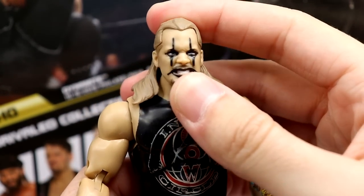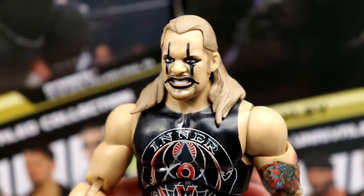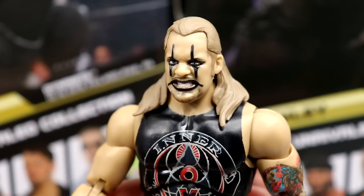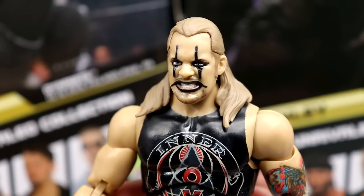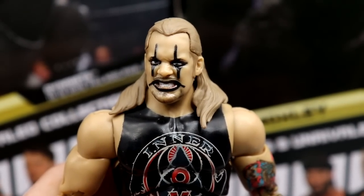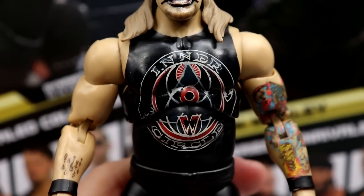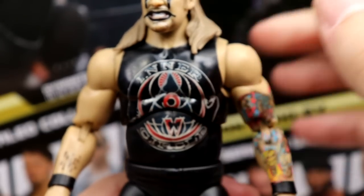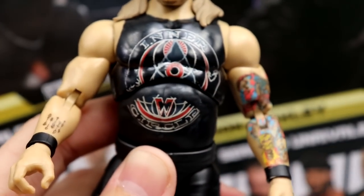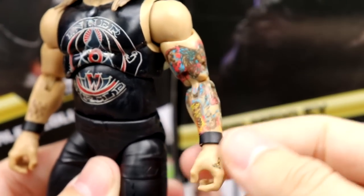Getting into the Jericho figure — starting at the top, you have the nice Painmaker makeup, which I like because it's a different take on Jericho and changes things up from his other figures. It's still the same head sculpt we've seen — the grimacing face from Series One — not the yelling head sculpt. He does have the face paint, kind of clownish or mime-esque. Same hair mold. Into the torso — this is the Inner Circle T-shirt torso we've seen before, just painted with the Inner Circle graphic.